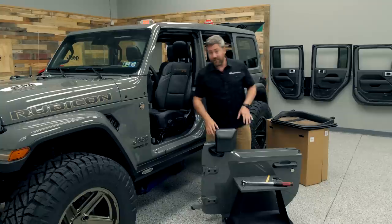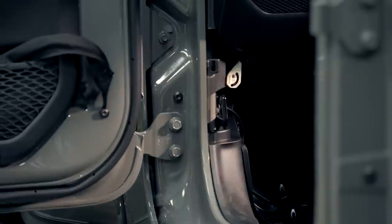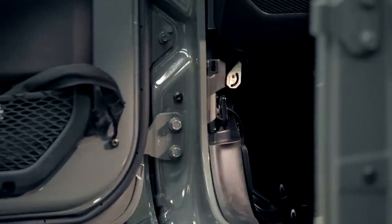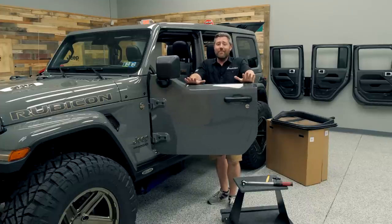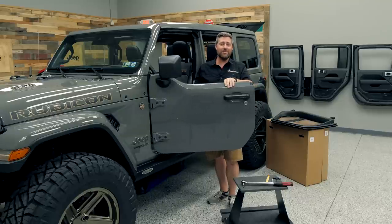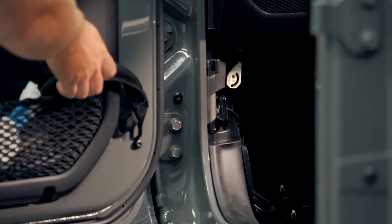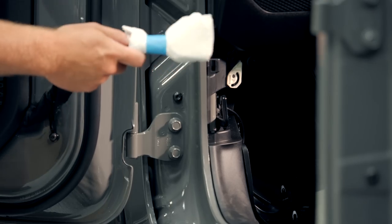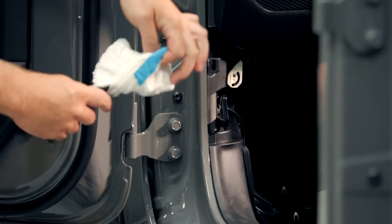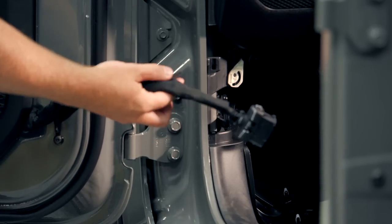The first thing we need to do is to go ahead and lift our door up and set it in place on the body side hinges. With the door now on the vehicle, one of the first things I recommend is to go ahead and connect that check strap to the body side of the vehicle. If you're outside in the elements, you'd hate to have a gust of wind come up, let this door get away from you, and potentially scratch or damage either the body of your Wrangler or your brand new half doors. So we can go ahead and start by unwrapping and removing that protective coating over the factory electrical connector.